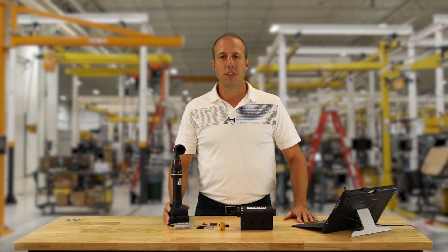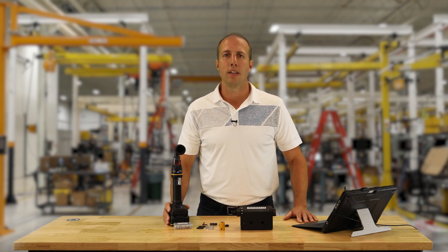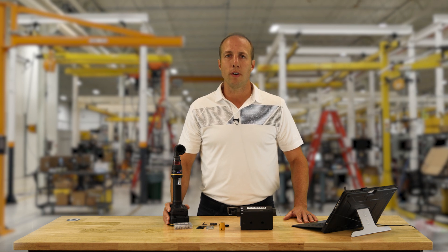And with that, our job is complete. Hopefully you learned a few things about Fastening Theory and how assembly tools and software can provide error proofing for your assembly processes. If you have any questions about this or any other assembly-related topics, please reach out to your Atlas Copco sales rep. Thanks for watching.